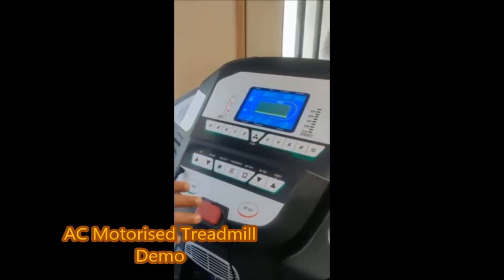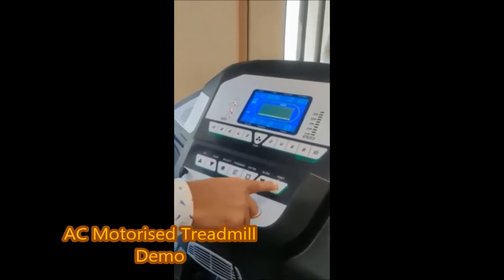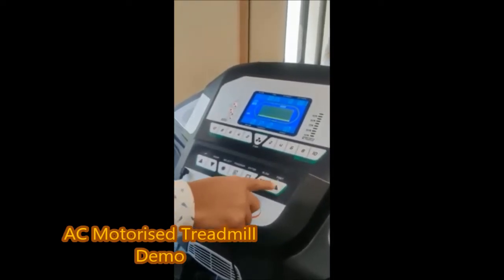You have to give the speed from here. If you want to increase the speed, you can increase the speed from here. This will be done manually.